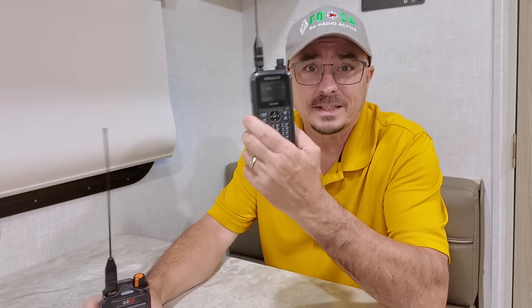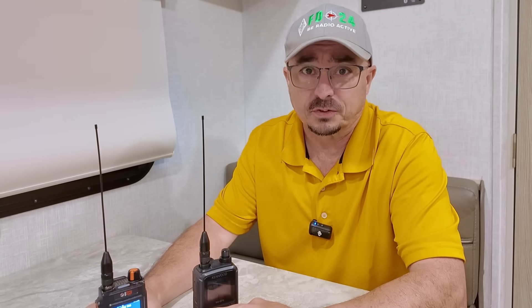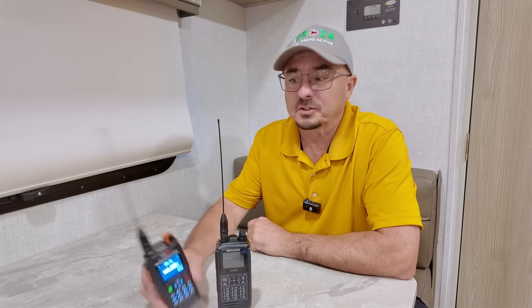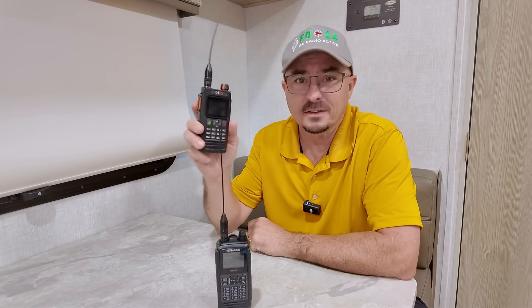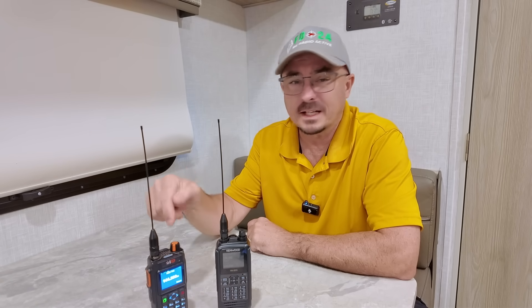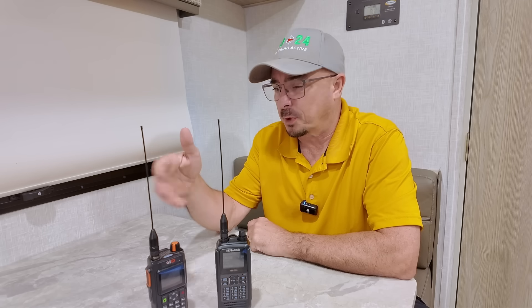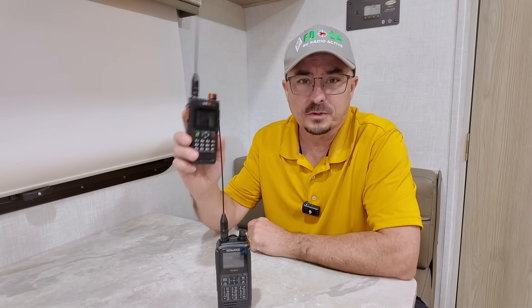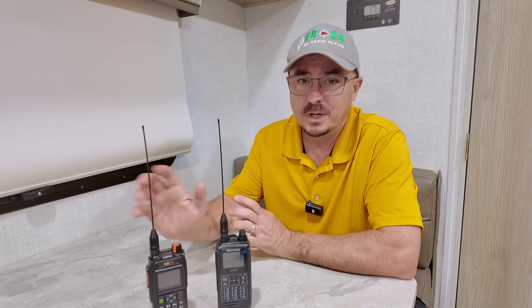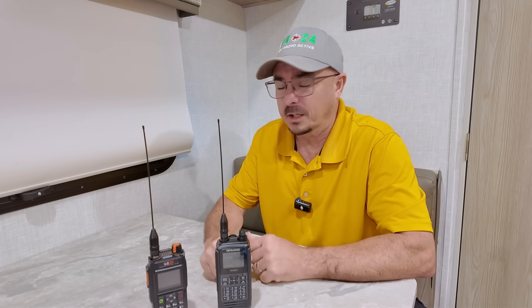On paper, the BTEC UV Pro and the Kenwood D75 look similar, but there are some key differences. I see a lot of comparisons online between the BTEC UV Pro and its variants — there's one by VGC and another by Radioddity. They're practically all the same radio, with the exception that the BTEC version has the U.S. weather channels built into it. Other than that, they are very similar radios.